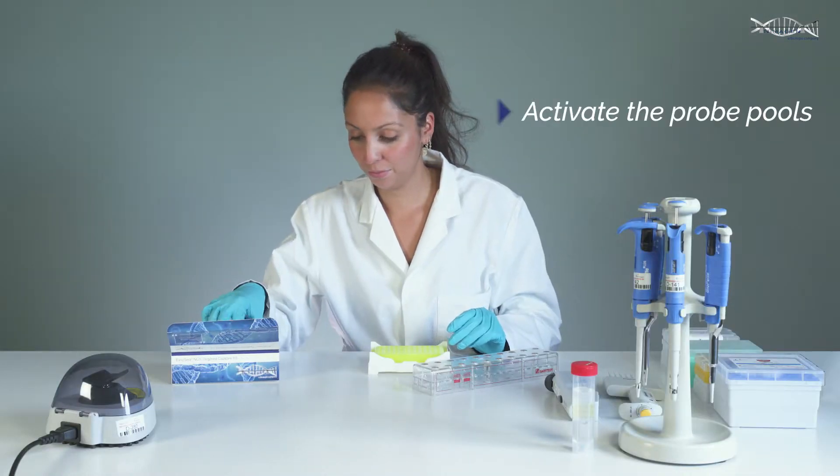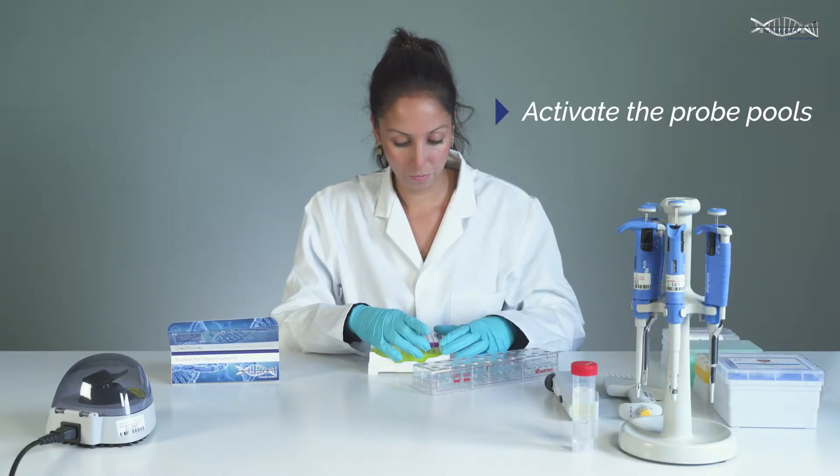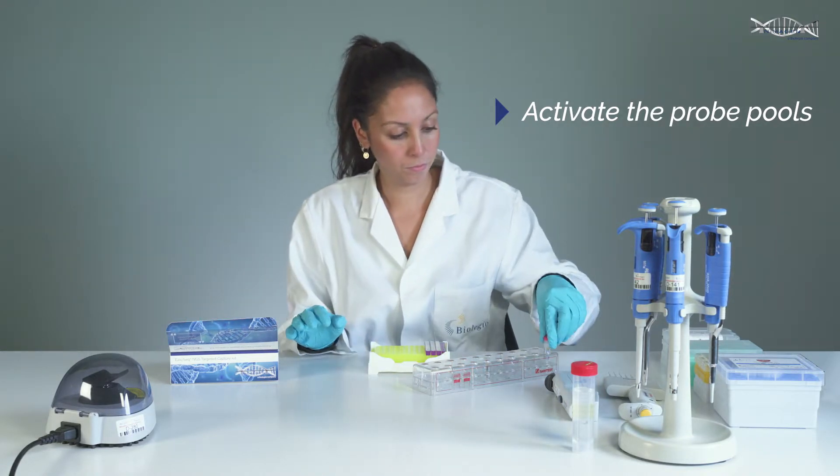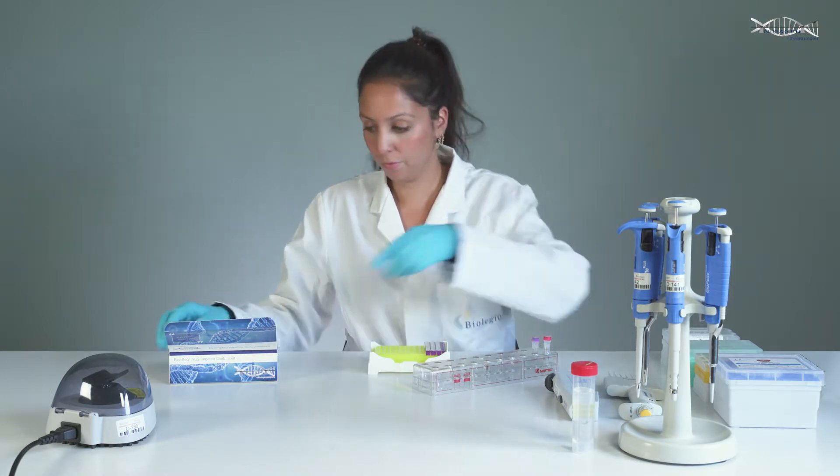Start by activating the probe pools by mixing the hybridization buffer with the extension and ligation enzyme mix, and add to the pre-dispensed probes provided in the kit.